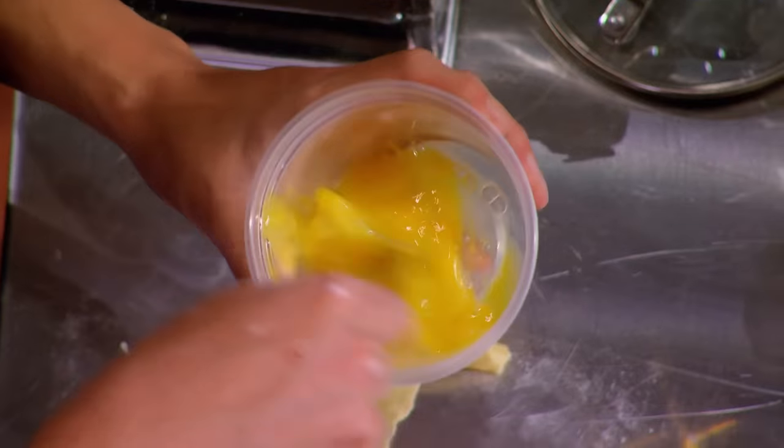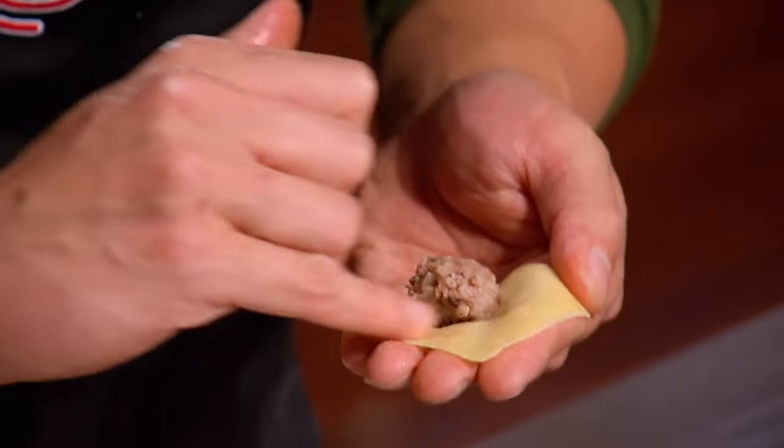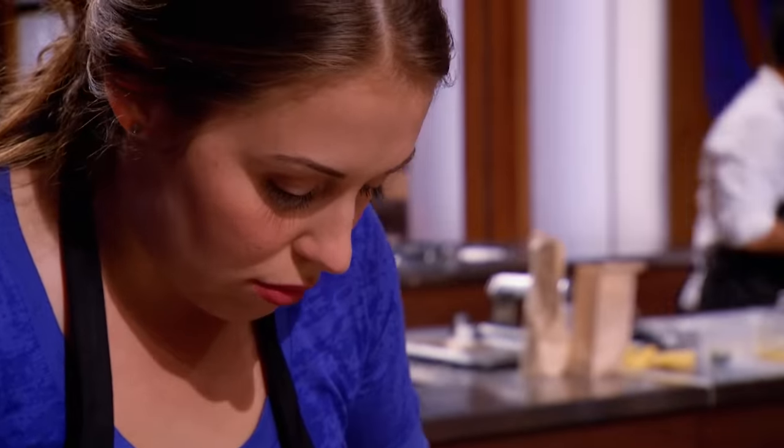When you're sealing the tortellini, you can use a little egg wash, a splash of water, and sometimes you can do it without any of that. As long as the dough is soft and moist enough, you give it a good crimp edge, it will not open up.